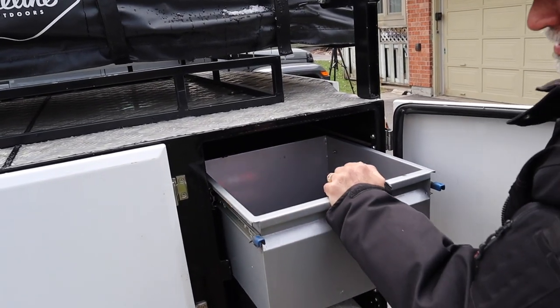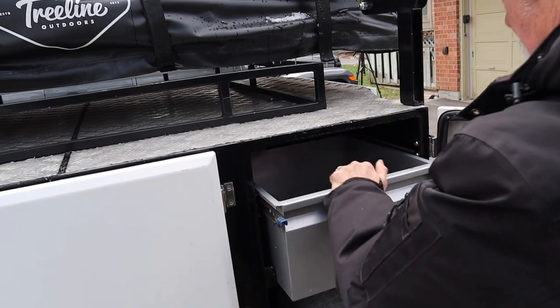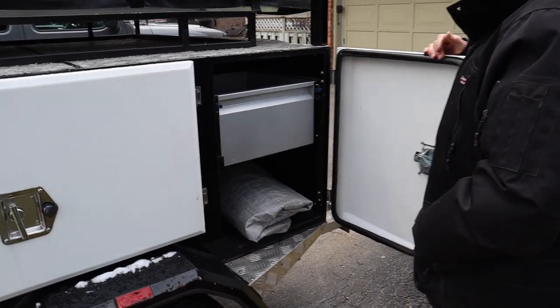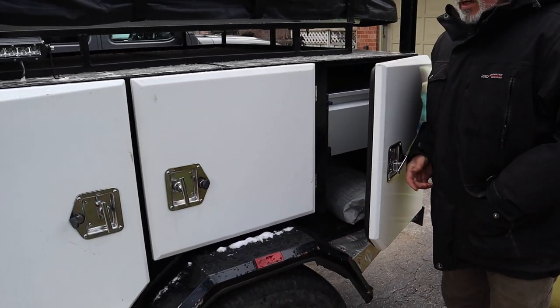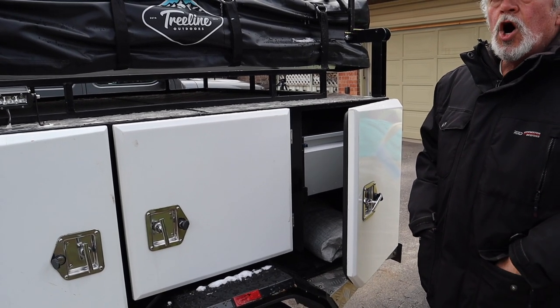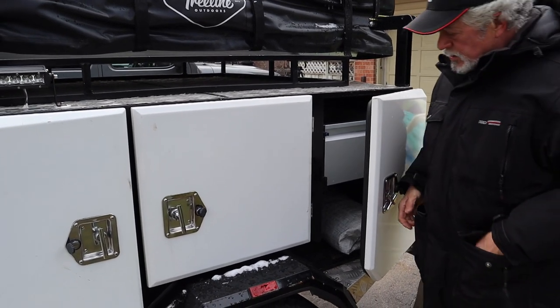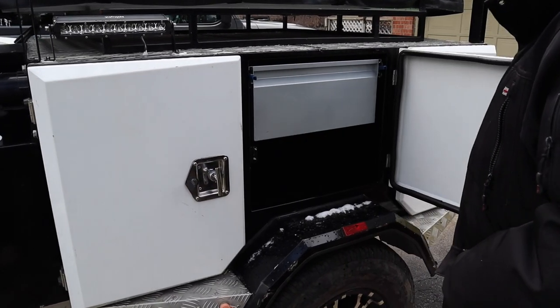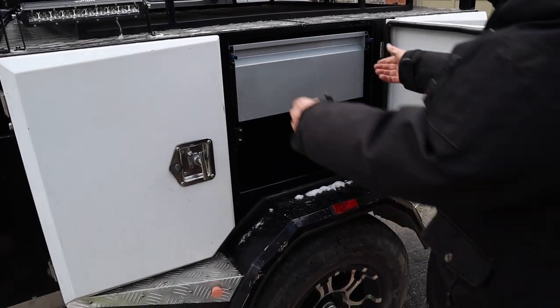That tarp — I'm going to put it around using some rings and Velcro, and just rivet it on for now to see what I want. And just another compartment — more storage.